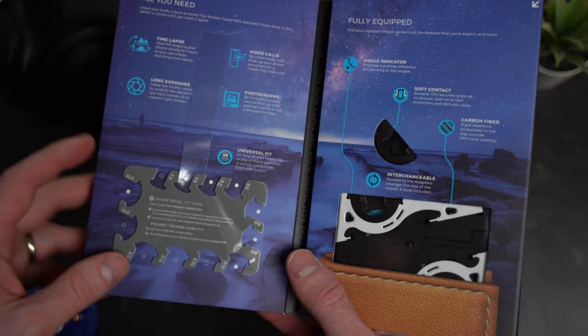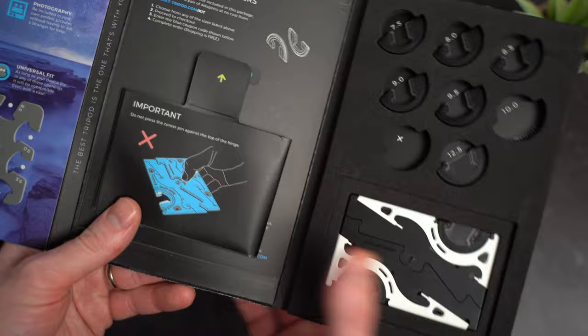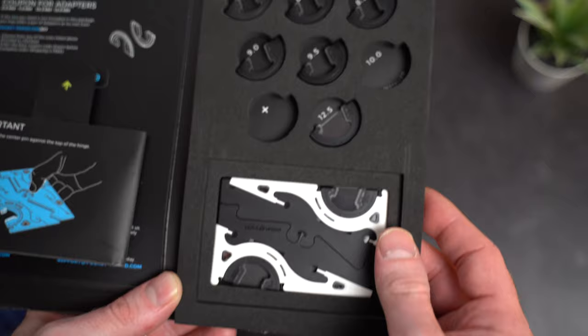When you open it up, the first thing you see is this tool here, which is what you use to size the tripod to your cell phone — we'll talk more about that in a couple minutes. There are some instructions here, and then each of these are different size wheels depending on what size phone you have. And then of course, here's the Pocket Tripod itself.